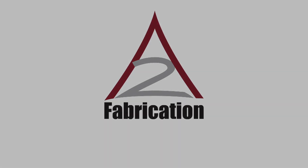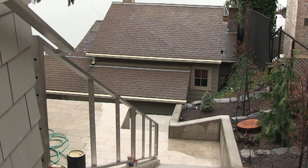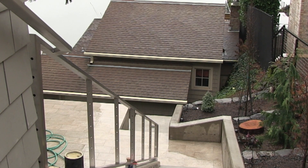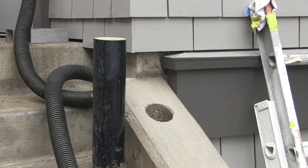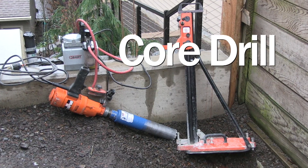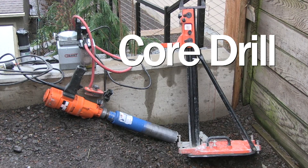At A2 Fabrication, we make and install attractive and highly functional railings. In order to secure the rails into a concrete walk or wall, we first need to drill holes for the posts. To do this, we use a core drill. This video will show how we set up and use the core drill.